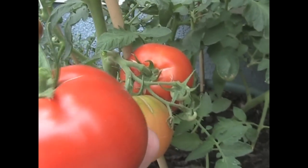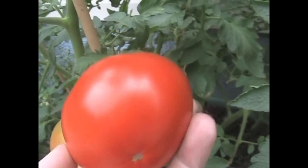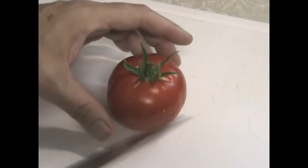Minimal cracking, just a little at the top which means nothing. No cat facing whatsoever. Is that a beautiful, perfect tomato or what? I like the look of this — this is Boxcar Willy. Let's slice into it.